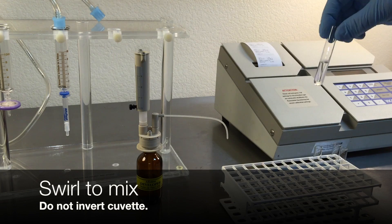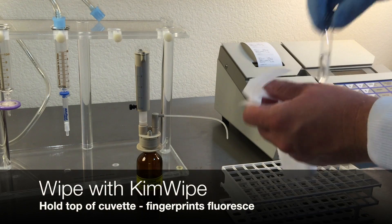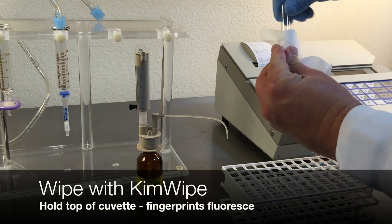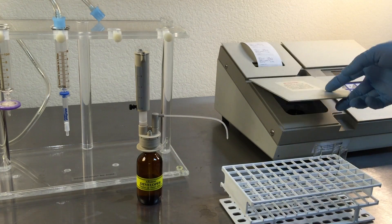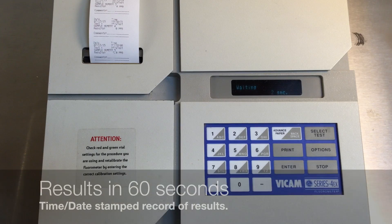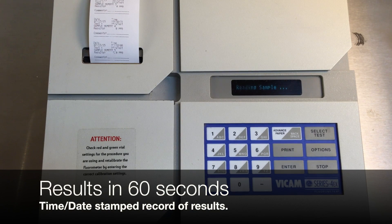Do not invert the cuvette. Wipe with a Kim wipe — remember, fingerprints can fluoresce. Insert into the calibrated fluorometer. This is a time-sensitive step. In 60 seconds, you will receive a time-date stamped record of your results.